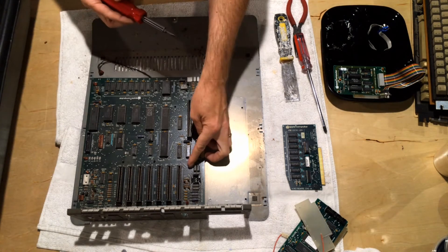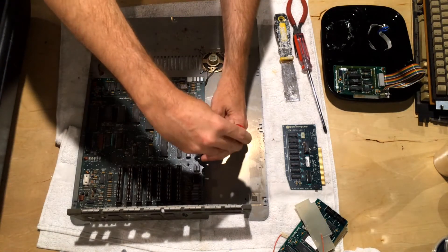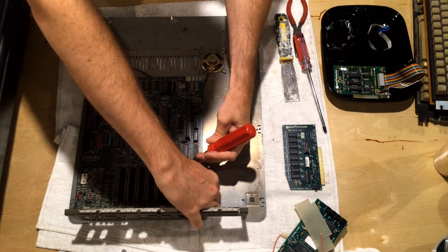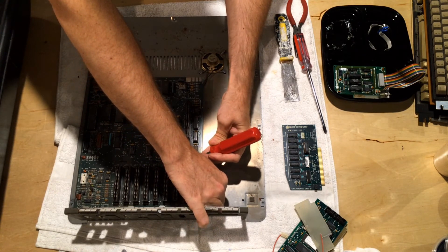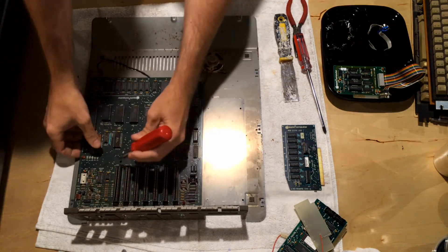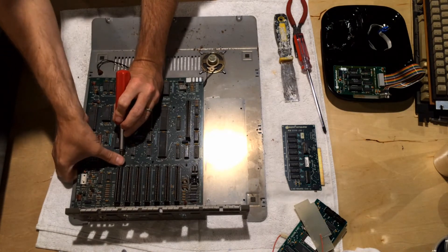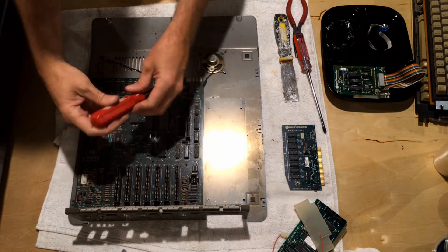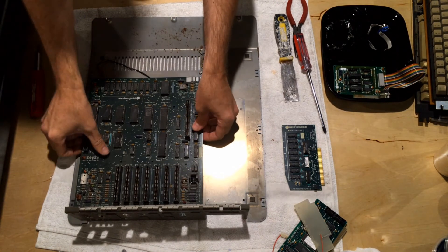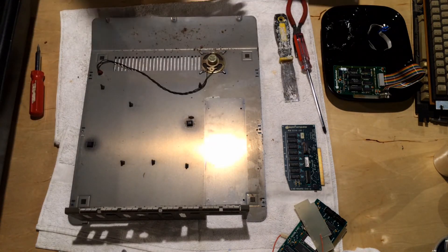The middle standoff can be kind of tricky. You can start at the front or the back once the screws are out. These can get really difficult sometimes, but once you feel them pop and you've got the standoffs released, the motherboard lifts right out, leaving you with your empty case.